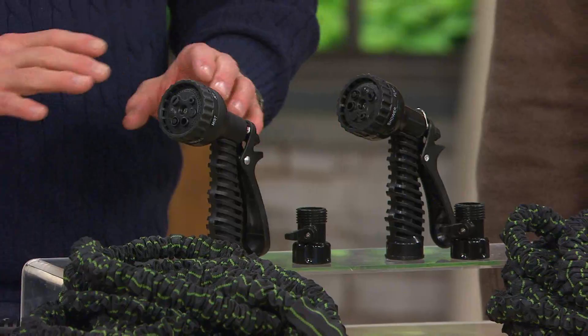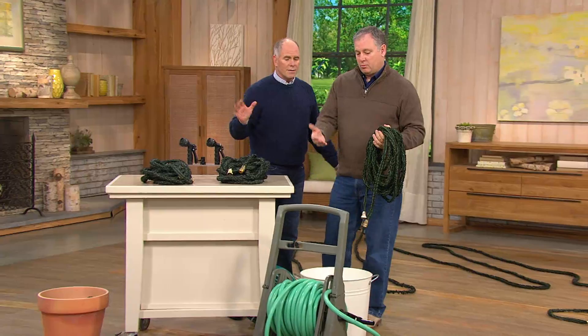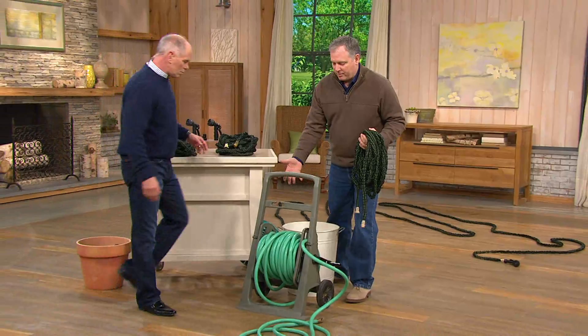Brand new this season — I will say we don't have a lot. It is an expandable hose, and this is what makes gardening great. People love to garden, but they still don't want to be lugging around a big garden hose. We've all tangled with this, we've all fought with this. It was great when it got the hose up off your lawn, but that's a hassle.